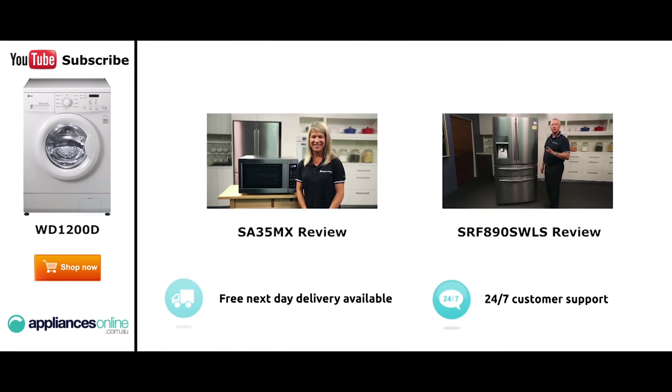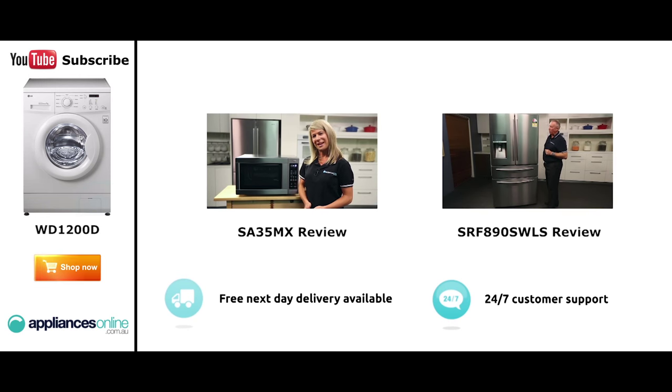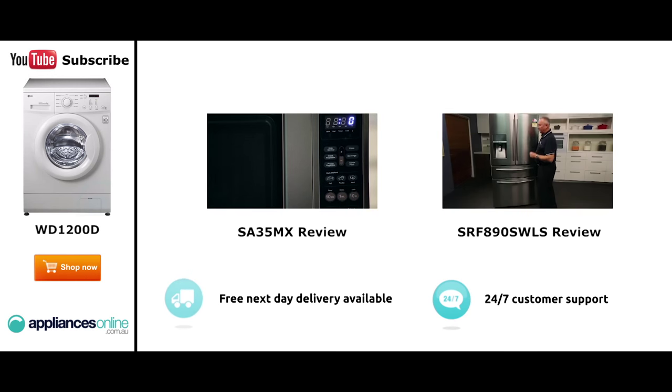Hi, I'm Mel from Appliances Online, and this is Smeg's SA35MX Microwave in Stainless Steel. Our customers are big fans of this great looking microwave's reliability and value for money. With a 34 litre capacity, the microwave accommodates large dinner plates, making it ideal for families. Looking at the outside, we have the beautiful stainless steel.